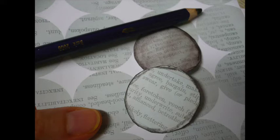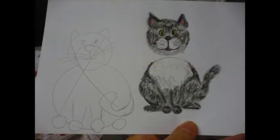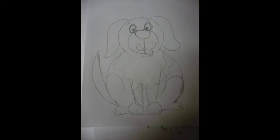Then I cut a bunch of circles from different pieces of scrapbooking paper, went around them with the bark inktense pencil, and then applied water around them.